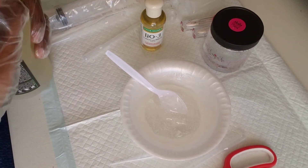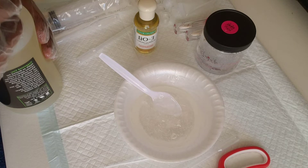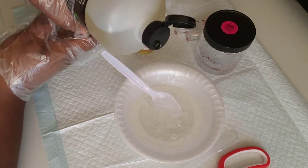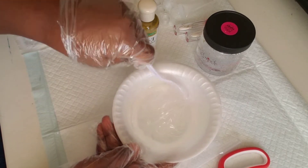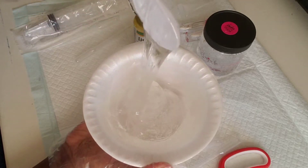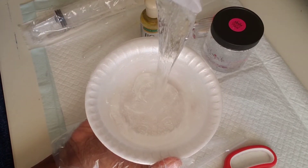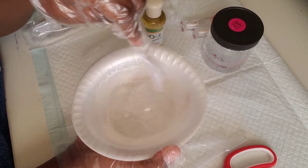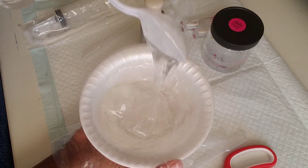Now we are going to add our castor oil. This castor oil gives it a huge shine and is very good for your skin. We are going to add about three drops just so we can have that natural shine to our lip gloss, then mix it really good. Make sure you are scooping the sides too in case any extra oil is trapped. I am lifting it to test the consistency — not too thin, not too thick, just perfect.